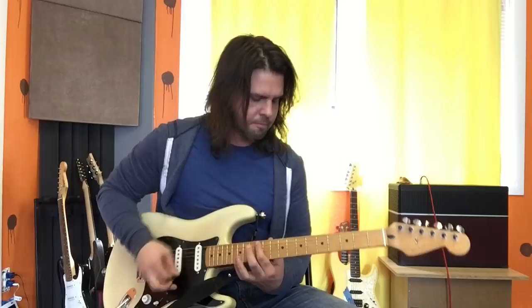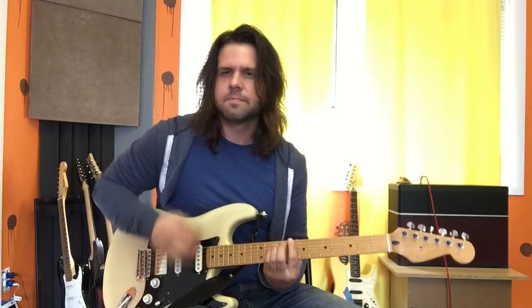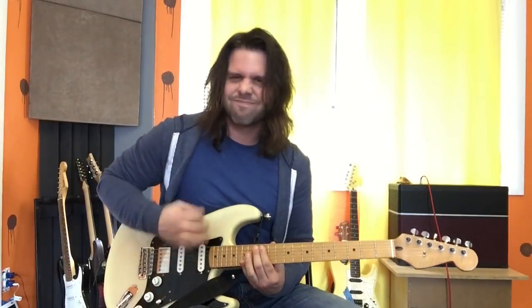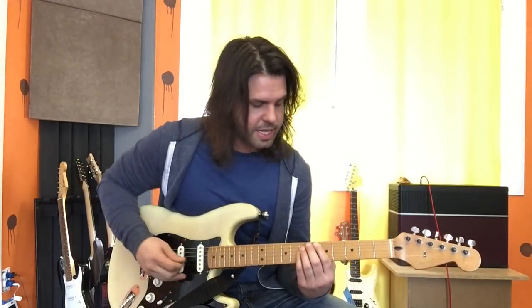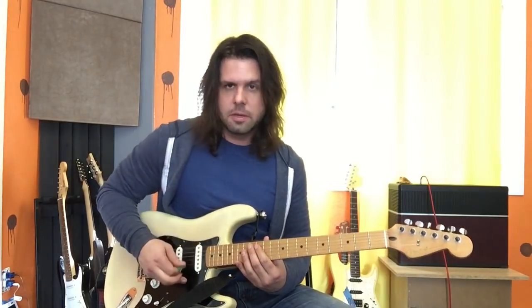And then, of course, the one that's different is an A power chord. The most convenient place to play it is the fifth fret of the E string — that's A power chord, 5-7-7. The only other place to play it would be the 12th fret of the A string, and that's not the right octave.